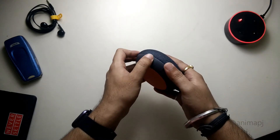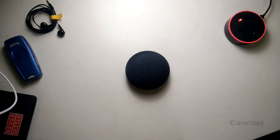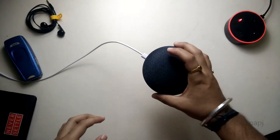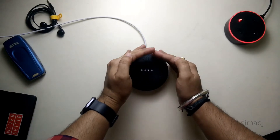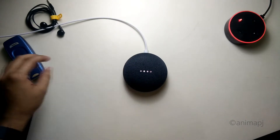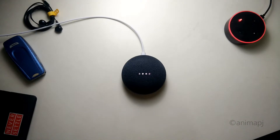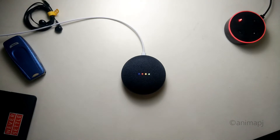Let me plug in the power source and set this up. I've connected it and as you can see the lights are blinking — four lights are blinking on the device.